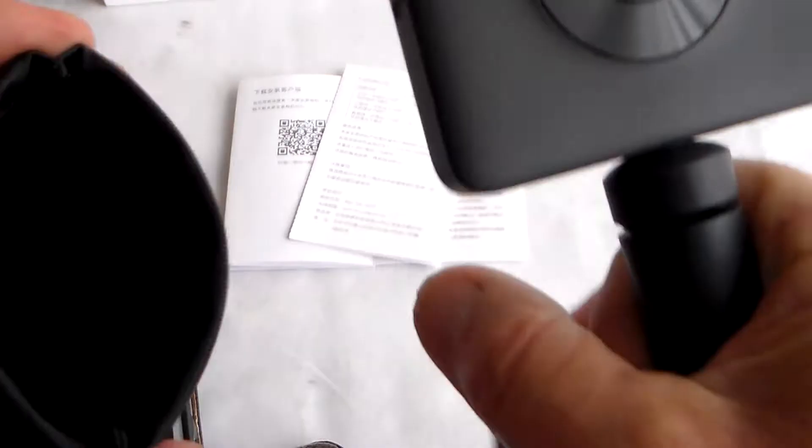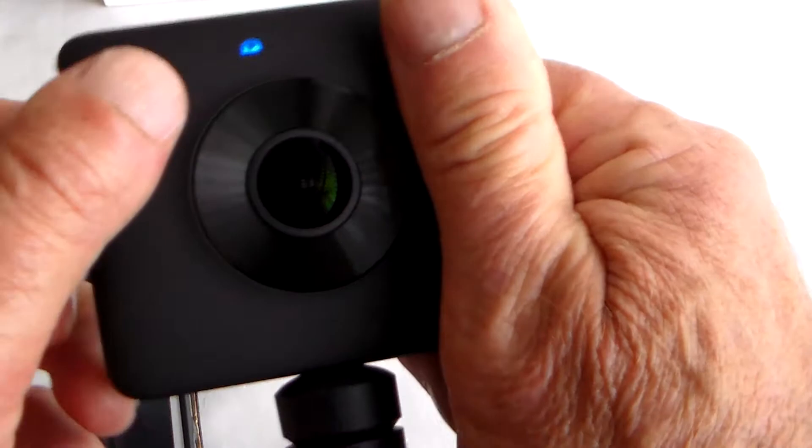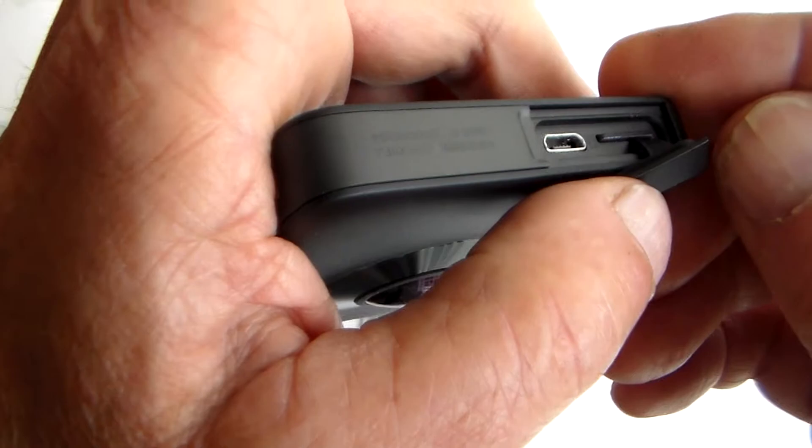The case has a flexi spring so you can slip the camera in. One thing to mention is the case gets quite warm - it's used as a heat sink for the processor, because there is a lot of processing power involved with 360 cameras. Right, I'll get it on charge and try to find an English version of the app, then we'll see what happens next.